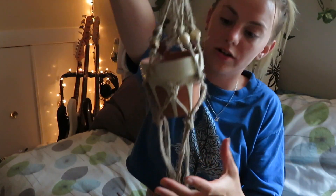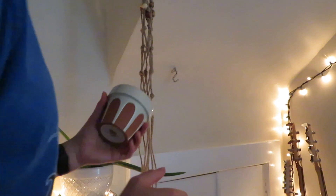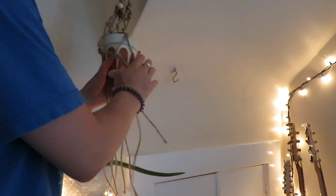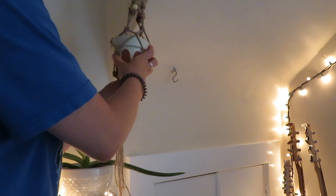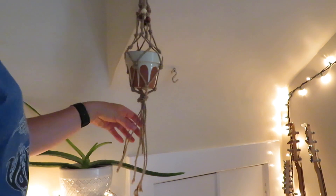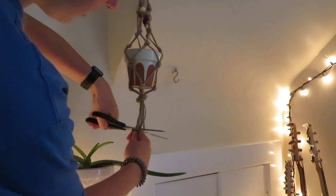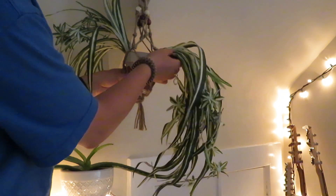I did one more row of knots and I think this will be good. Now I'm just going to thread the pot inside all of the knots I made and then tie a big knot at the bottom so the pot holds. In the end it's going to look like this, with all of the individual strings hanging down. I'll take my scissors and cut them so they're all even, then stick the two plants in and make them look a little more natural.